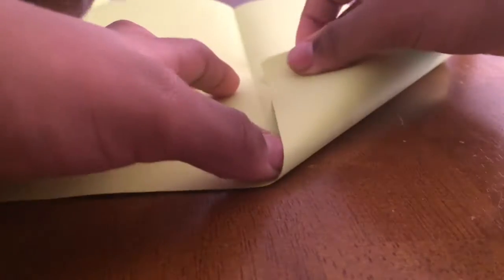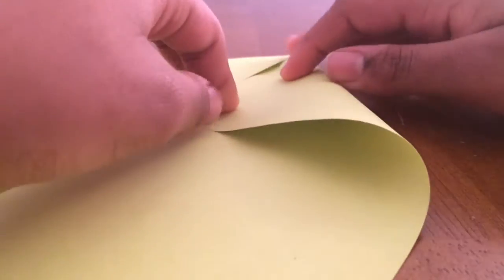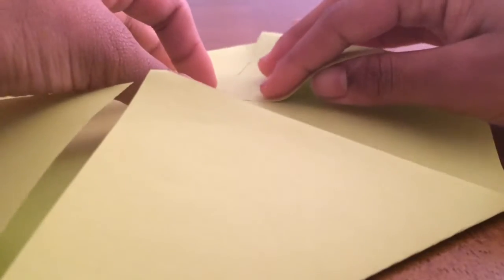After that, you're going to open it, and you see this crease now? Now you're going to fold it like you're folding an airplane. I'm going to fold it on both sides. After that, you're going to do the same on the other side, and then here's this side.